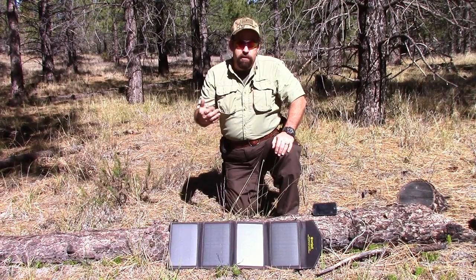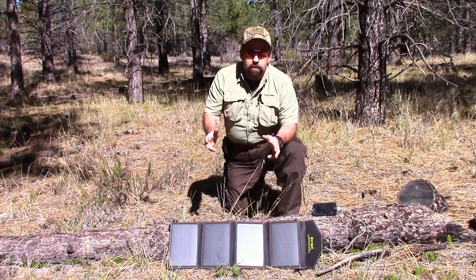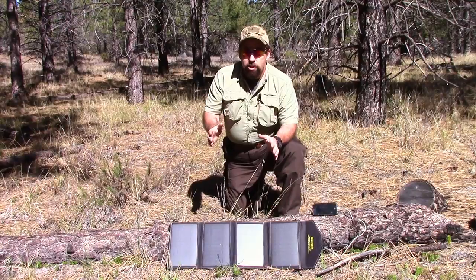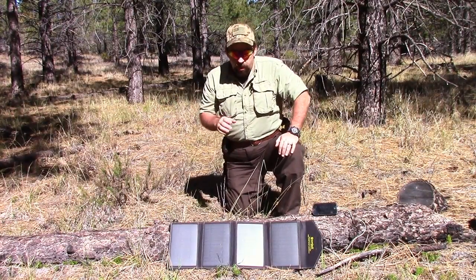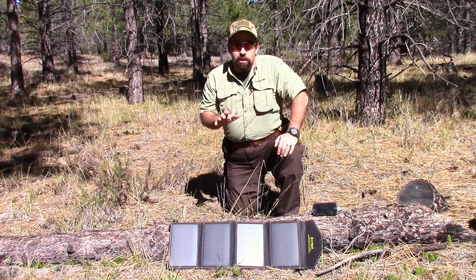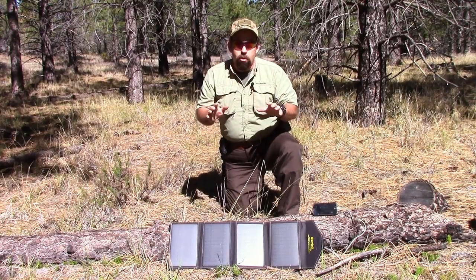Now for some final thoughts on the SunJack solar power system. What I really like about this system is it's four panels. They have an 8,000 milliamp battery, which they claim will do a five-hour charge from empty to full — pretty awesome, especially when you're out here in the outdoors. This would be a great item if you're a hunter, a backpacker, or even for emergency preparedness. We talk about being prepared and prepping for those what-if disasters — earthquakes, bad storms, power outages.